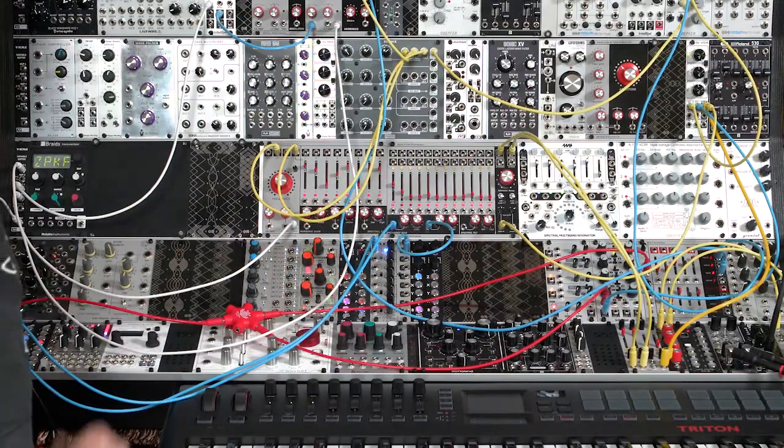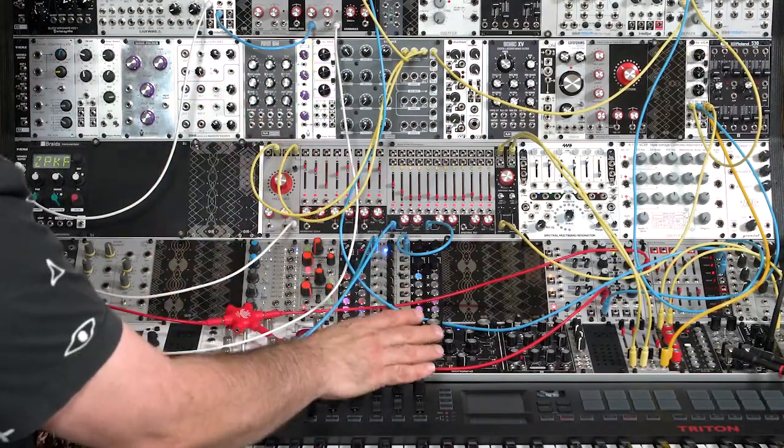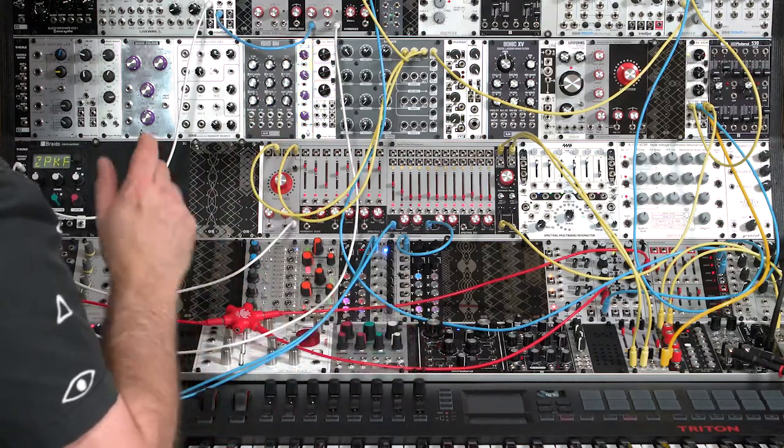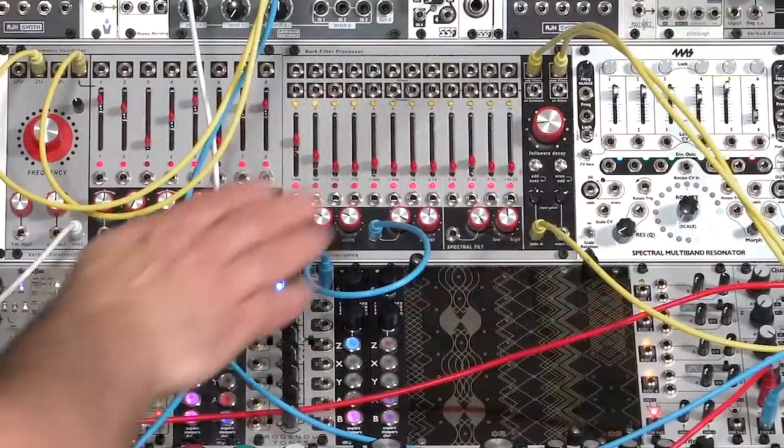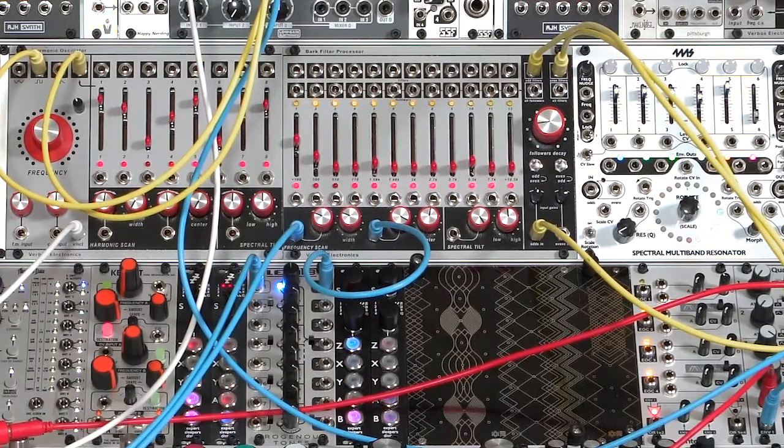I like anything that makes my modular synth more performable, more interactive, and more alive. Having a variety of control voltage interfaces on my controller and a lot of voltage control inputs in my module makes that much more possible.